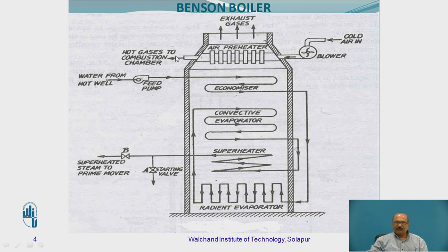So here the hot air is going to be sent directly to the combustion chamber. The detail part of this has been covered in the previous lecture — why hot air is used. Coming to the water side: water from the hot well is going to be sent through the feed pump to the economizer.